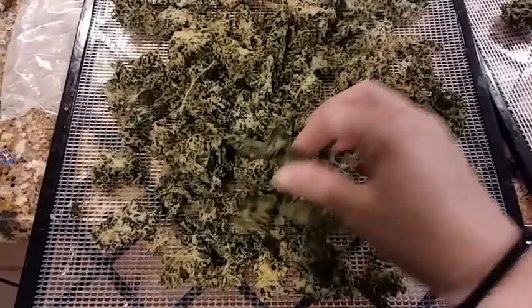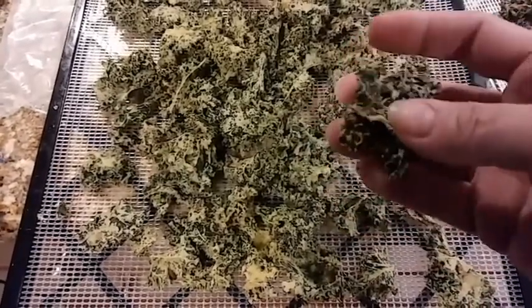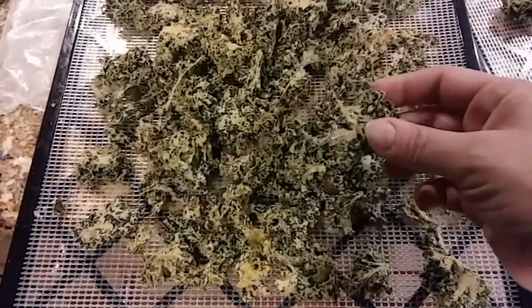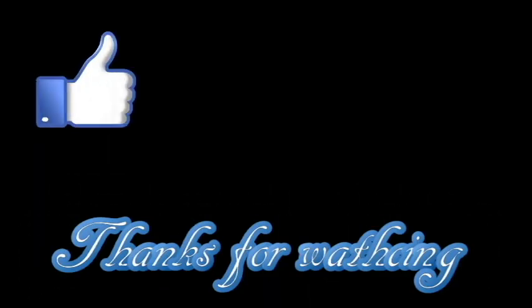Alright, here are those crispy chips. These turn out so crispy, you're going to love this recipe — you've got to give it a try. If you try this recipe, please comment down below on how you liked it, and if you liked the video, go ahead and hit the like button. Until next time, bye!